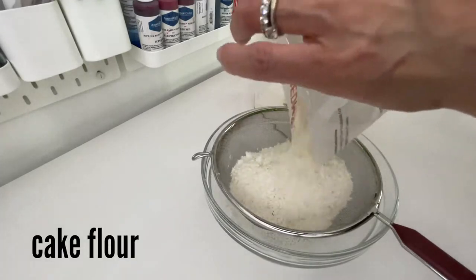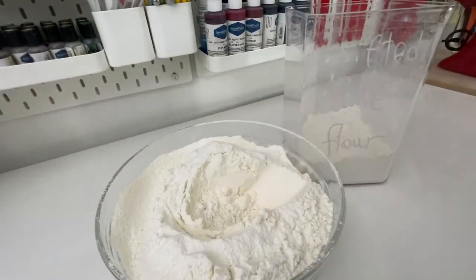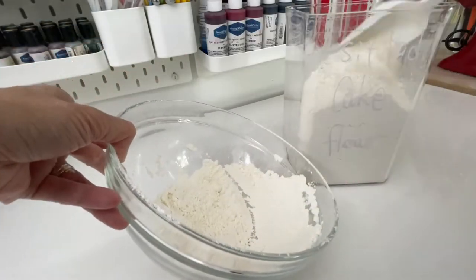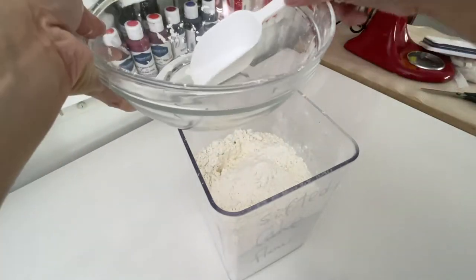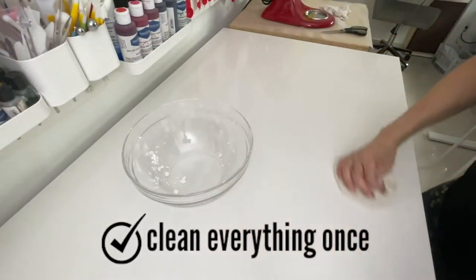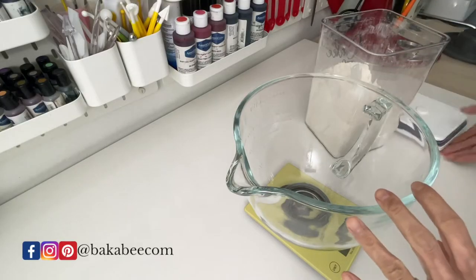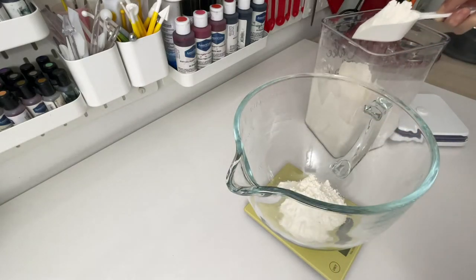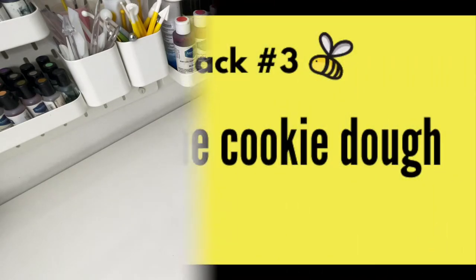I also sieve my flour in advance. It's not only saving time for sieving every time I need to use it, but also saving a ton of time washing the tools. After everything is done, I just need to clean the surface once and wash the tools once. Now whenever I need to bake, I can simply scoop the exact amount of flour or icing sugar straight from the containers — no more sifting every time. What a time-saver hack.